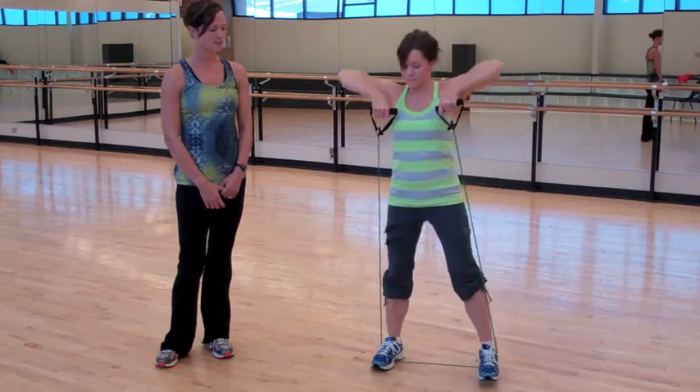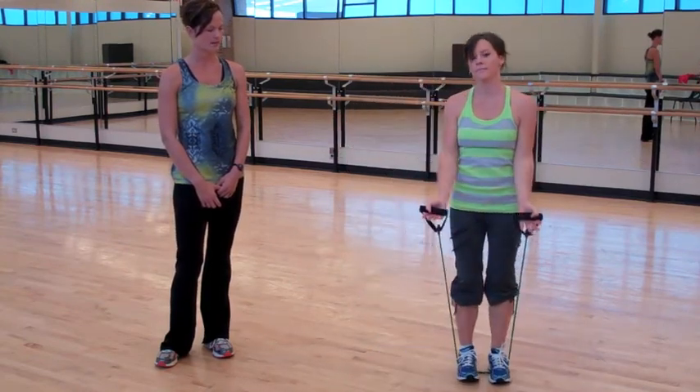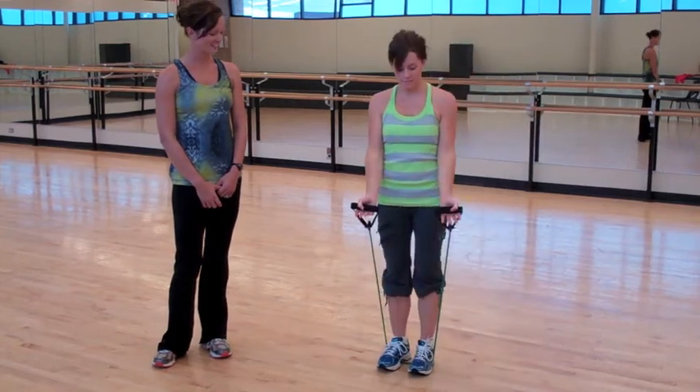You could alternate this and go into a bicep curl as she steps. She's also going to curl and then alternate to the other side. And that is a sidestep with an exercise tube.